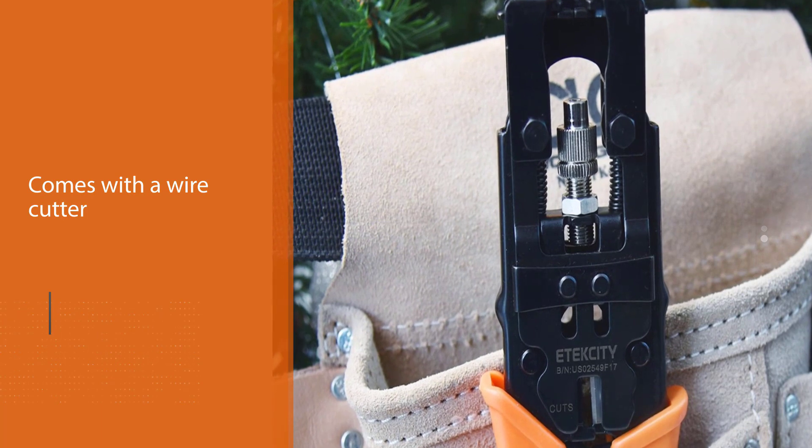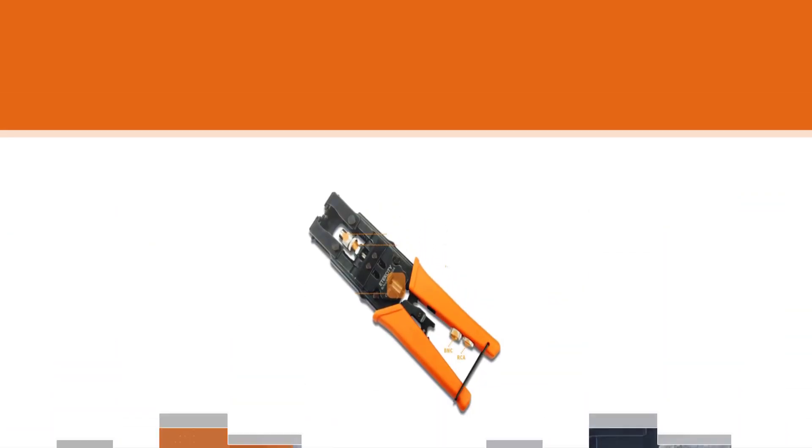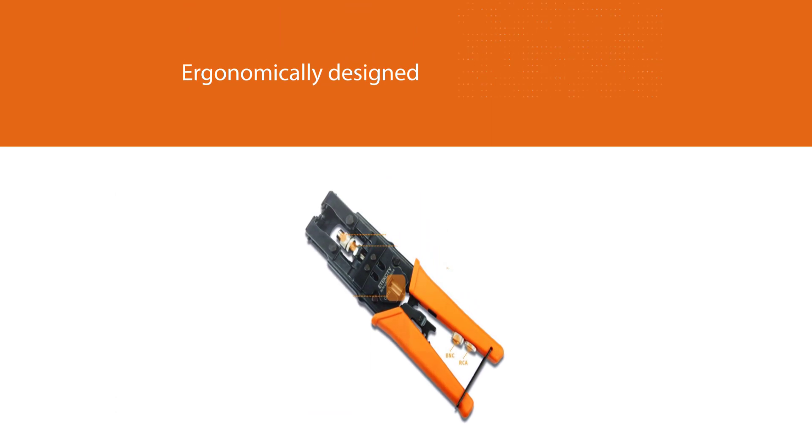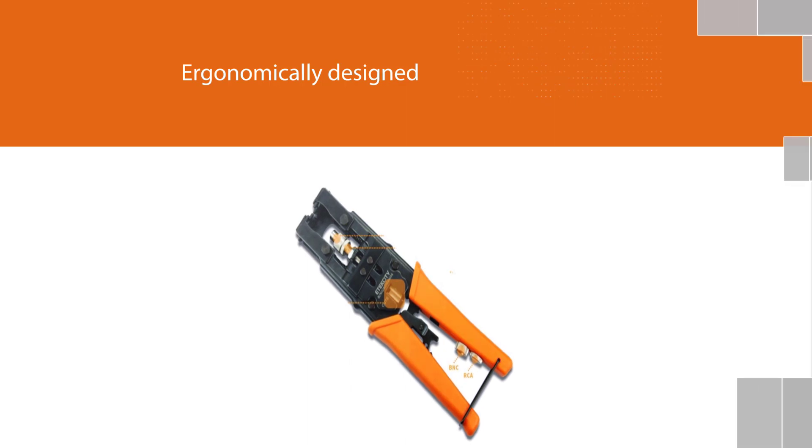The product is ergonomically designed to ensure its use is comfortable. It is also made of high-quality steel to guarantee its durability. Using the product can be tricky and somewhat difficult for first timers though.